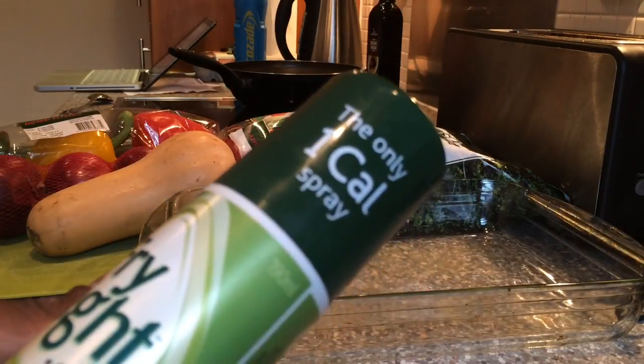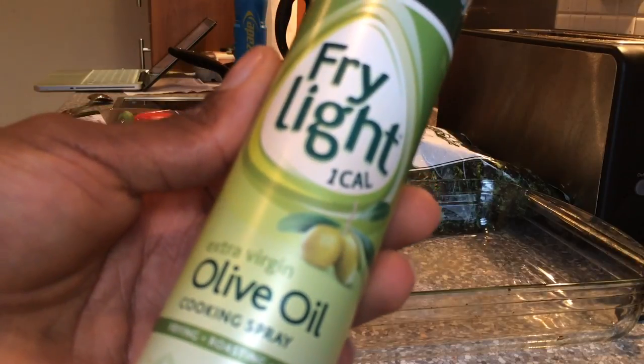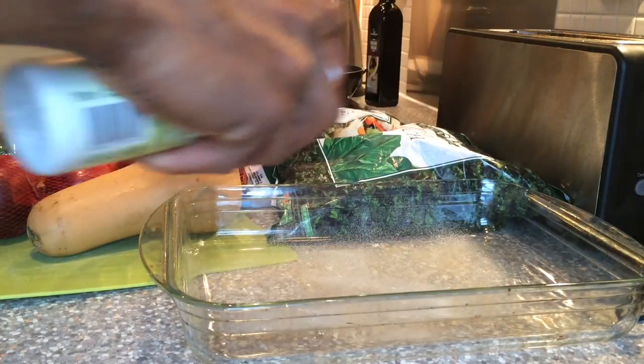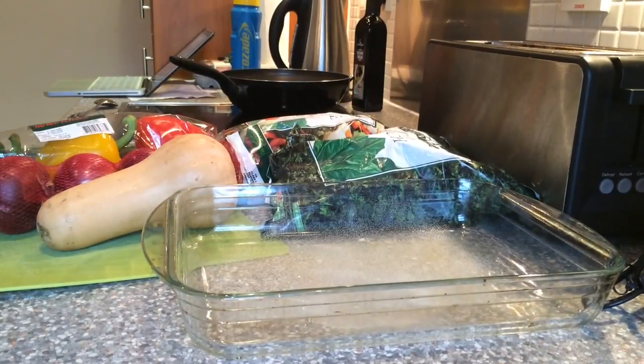Before adding the vegetables to the tray, I'll use some of my Fry Light one calorie spray. It's olive oil so it's healthy fats and it's good to cook with. I'll just spray some of that in the baking tray — that will just stop the vegetables from sticking to the tray.